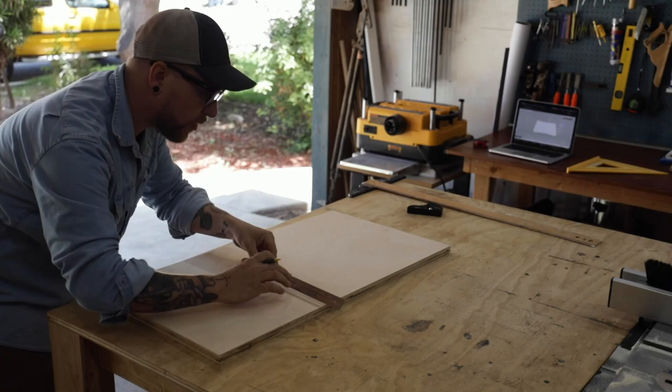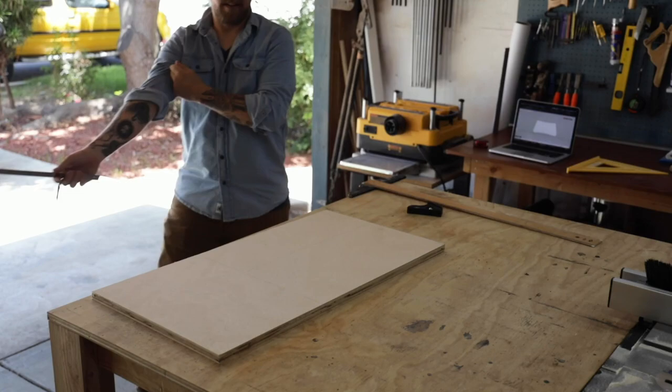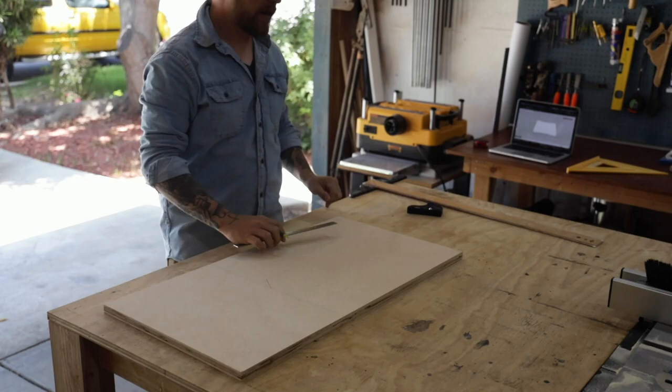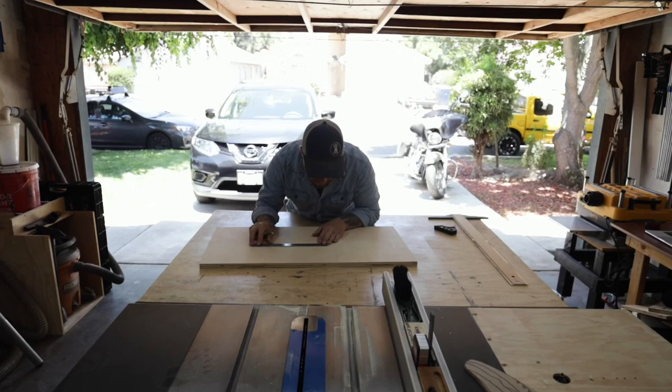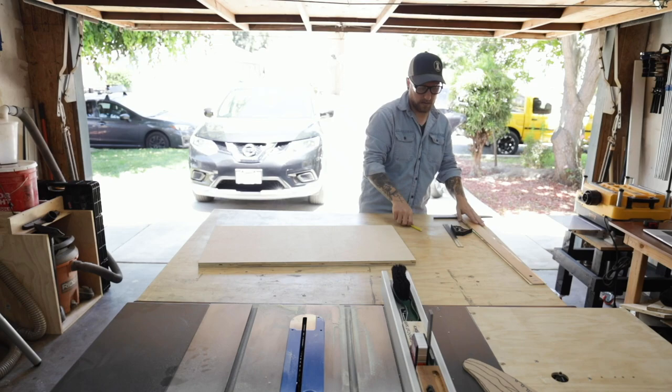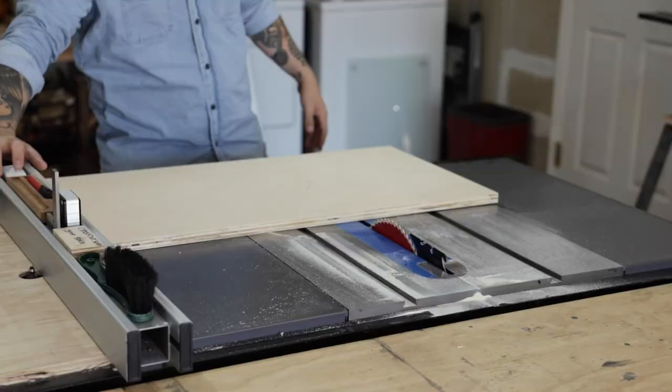All I'm doing here is measuring the outer dimensions and drawing the shape on a scrap piece of plywood. The overall dimensions are 20 inches wide by 10 inches deep by about four and a quarter inches tall. After it's drawn out, I take it to the table saw to cut the outer rectangle shape.